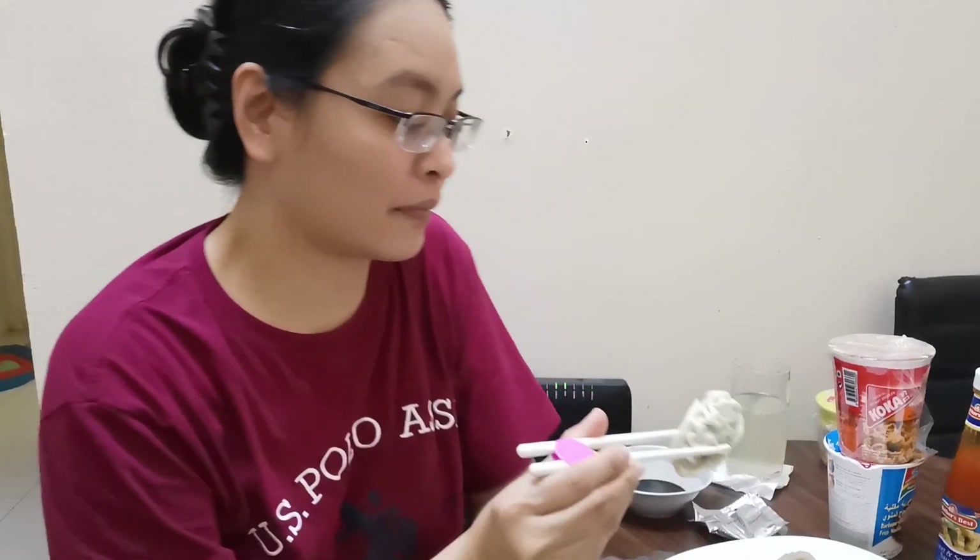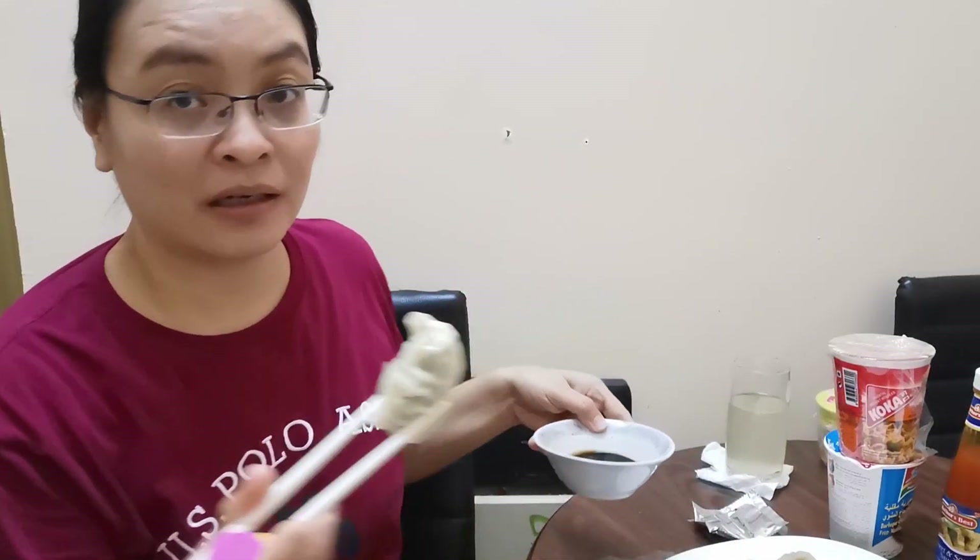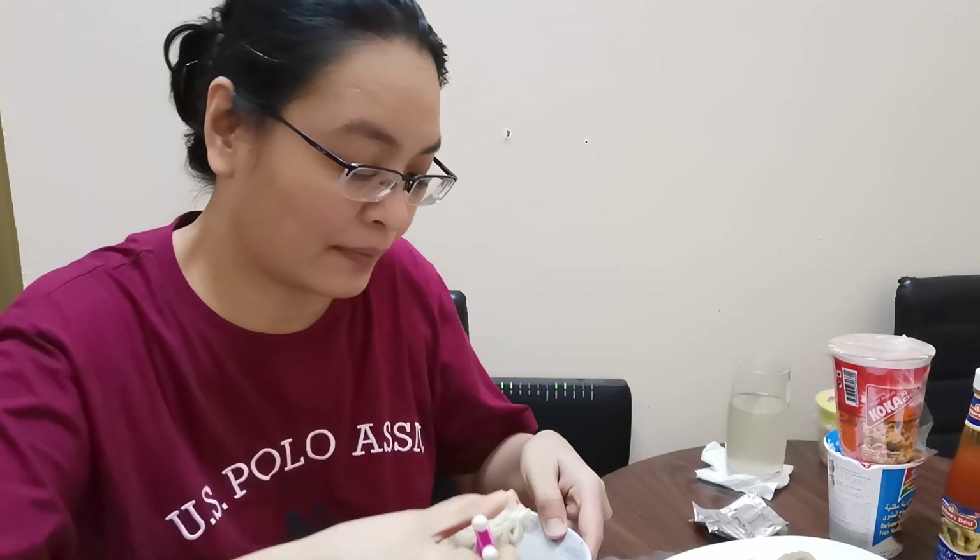Now I will try this beef dumpling. I hope it's not as spicy as the chicken dumpling. It also has some onion. It has maybe some chives in it and it's not that spicy.